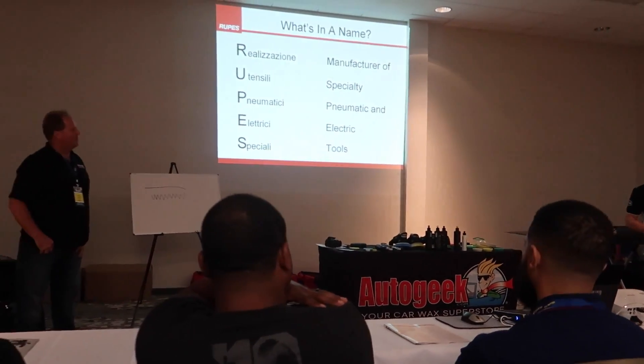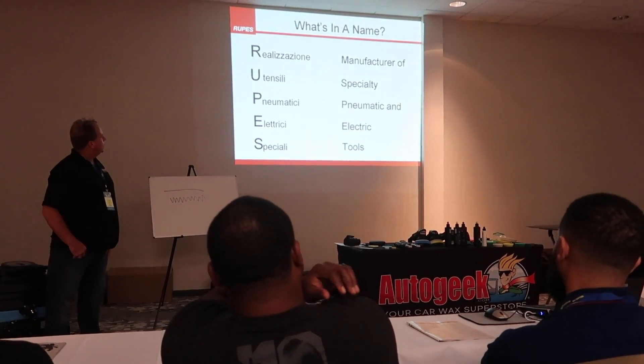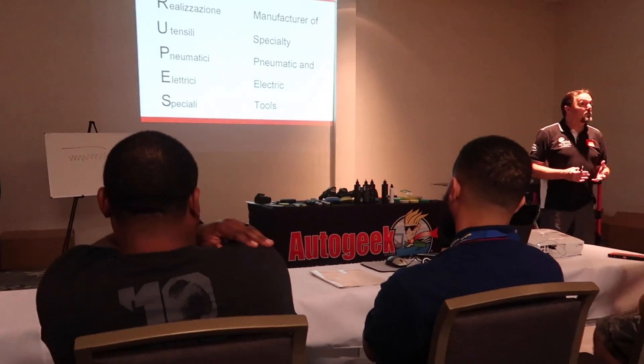The English translation of Rupes is manufacturer's specialty pneumatic and electric tools. So right in the name of the company, it speaks to the core competencies of what they do well. They're always growing, evolving, changing, and learning from each other. That's the nice thing about the IDA — it's an association of detailers to help everybody grow together, and being profitable, the IDA is part of that.